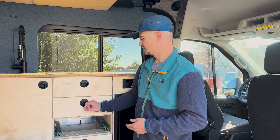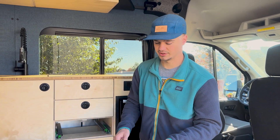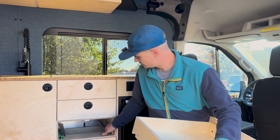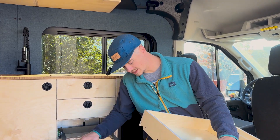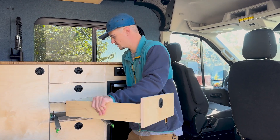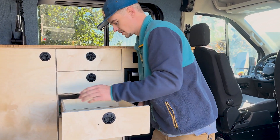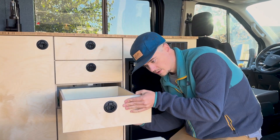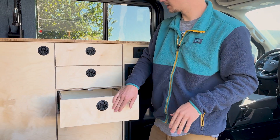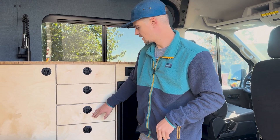Then you can put your latches in and make sure your latches and catches all line up perfectly. You slide the drawer out and you can see it has little holes that line up with the little pins on the drawer slide. Listen for that little click — and you're good to go.